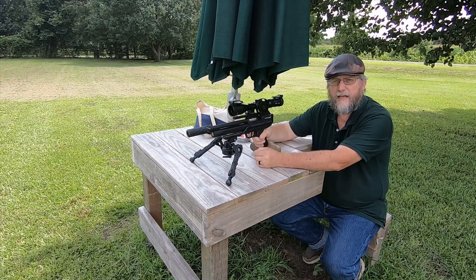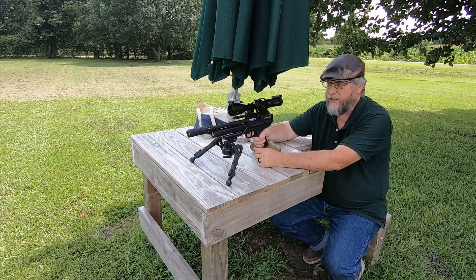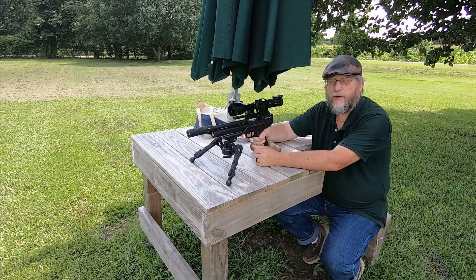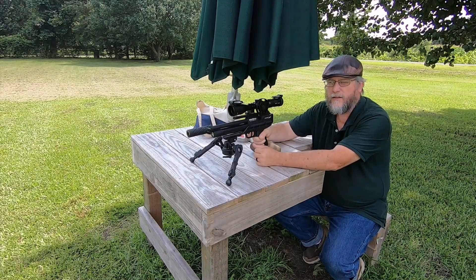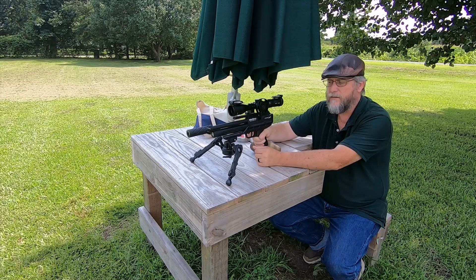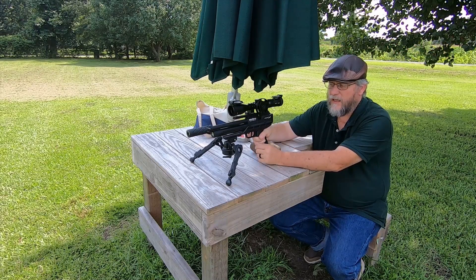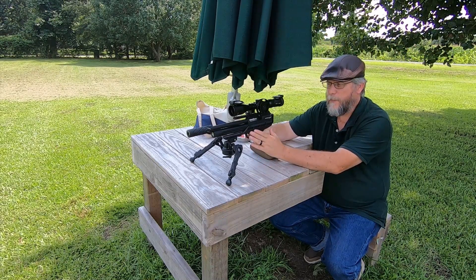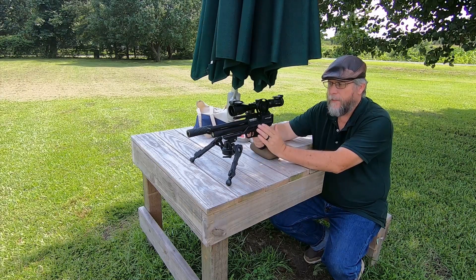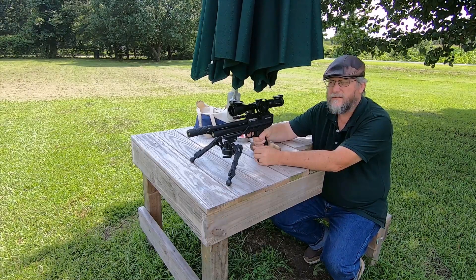So there's no problem with this being used as a field target pistol. The first class I'm going to shoot field target with will be in the Grand Prix at Central Carolina Gun Club in September. So I've got a little bit of time to practice and get better with it. I'm pleased with it. If you have any questions, drop them in the comments section and I'll try to answer them. This is something I'm going to be concentrating on for a while to get better with.